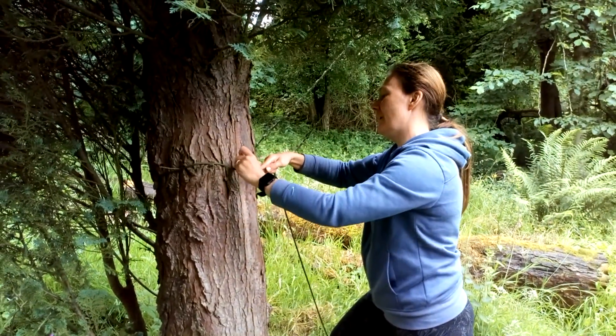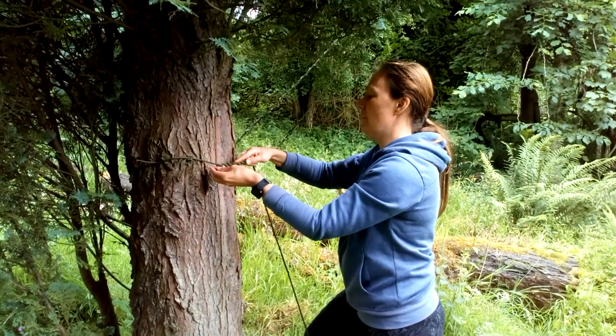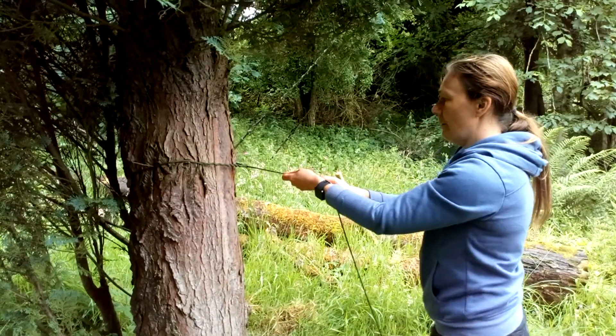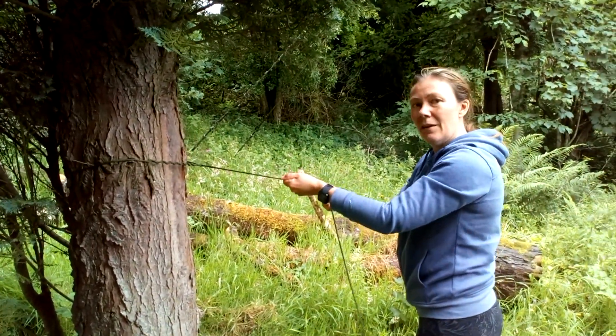If you had something that was a bit more sticky rope then that would be easier to do. So I'm going to pull that tight on both ends. And there we go, that's a nice firm knot you've got there.